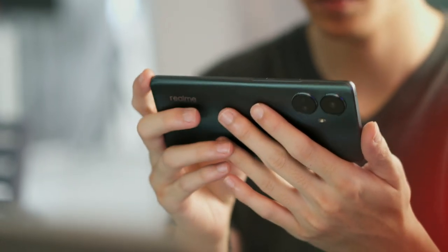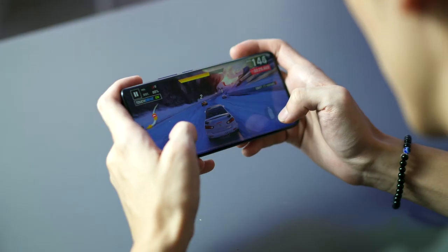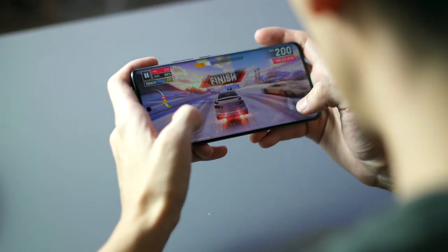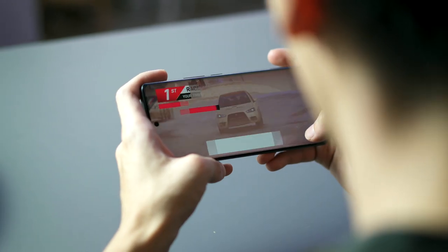It handled all apps I threw at it with no problem. This could be a concern for our synthetic benchmark results — if you're interested in that, I'll have them flash on screen now.